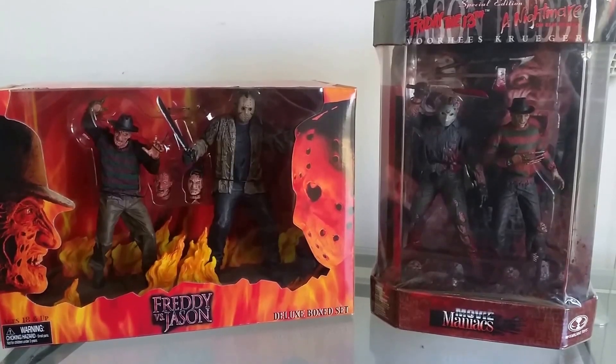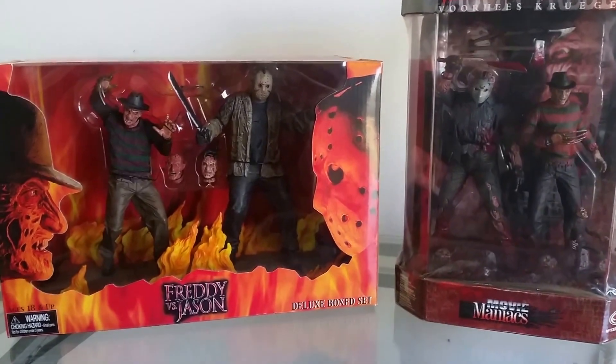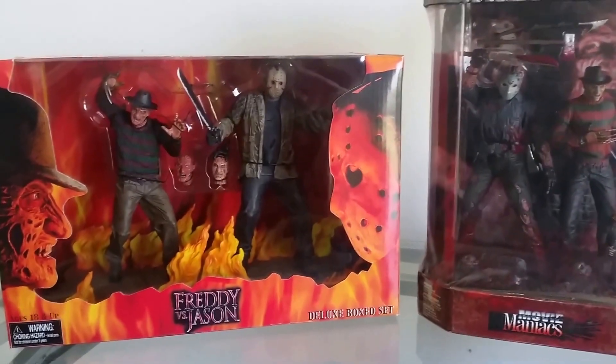How's it going guys, it's Jason here. Today's video is going to be on the Freddy vs. Jason box set by NECA, which was released in 2004.